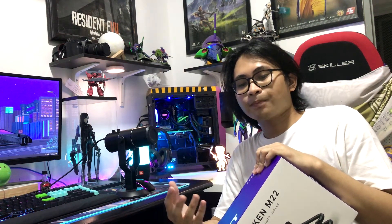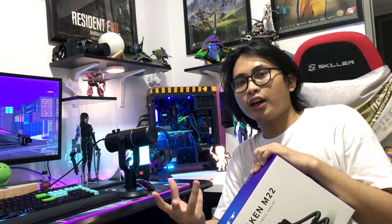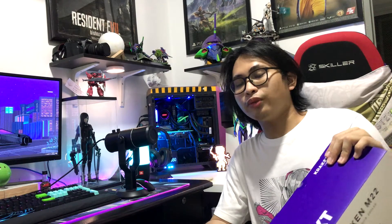If I ever wanted to carry my PC, it wouldn't be a burden to me because the parts are compact. I can manage to fit it in luggage cases.